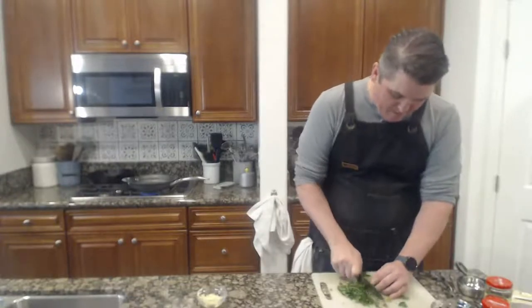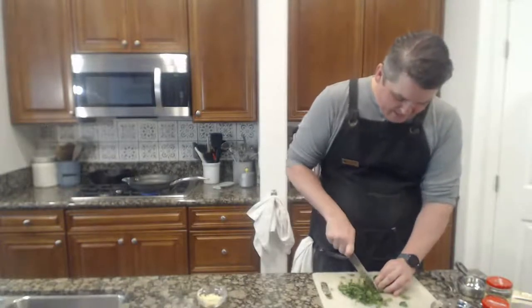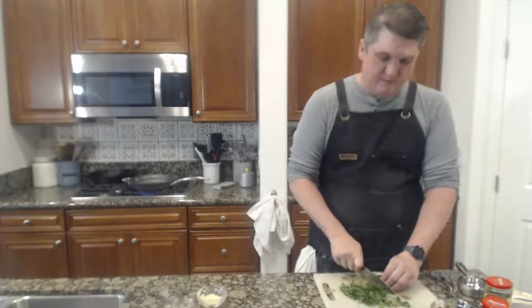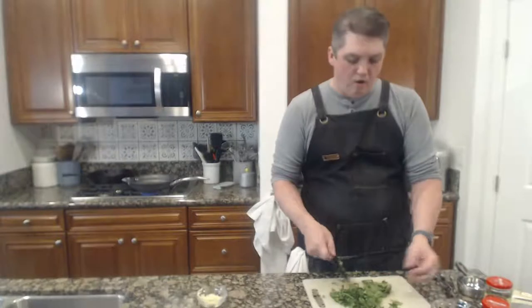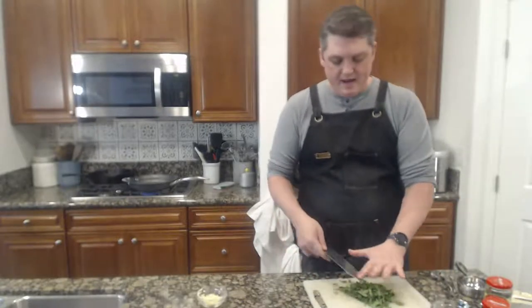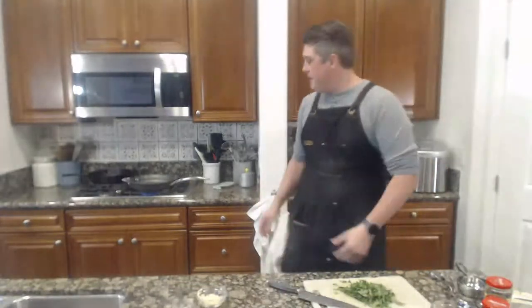Some of this parsley is going to go in and get cooked, and then some of it is going to be for garnish. Herbs are something I'm still learning about and getting comfortable with — especially if you're building a salad or using leafy herbs like cilantro, parsley, dill fronds — just to really zhuzh it up.